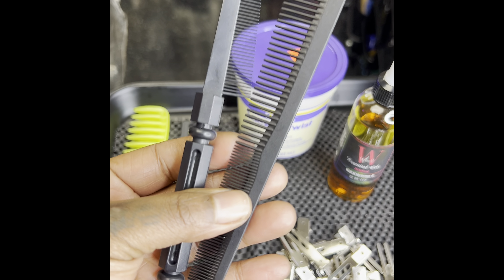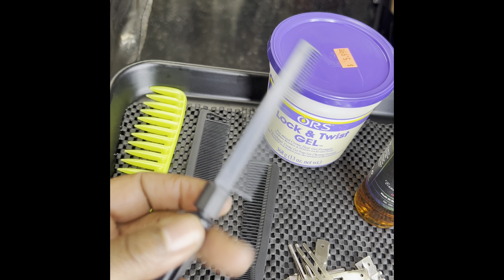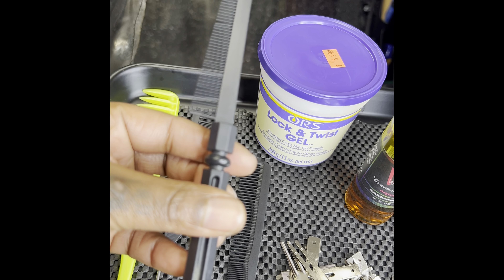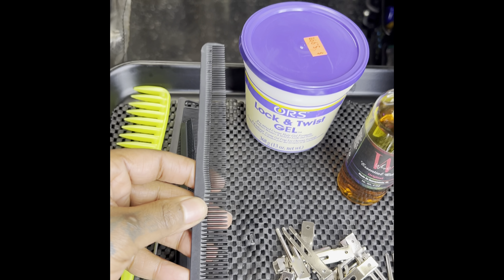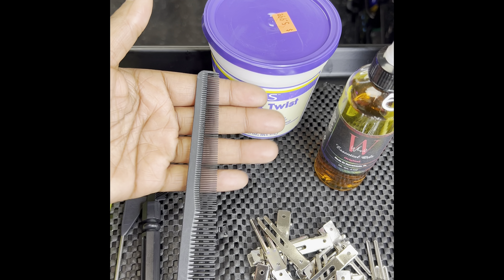These two combs here are tapered combs. They're both what you'll typically use for starter locks to actually coil the hair itself. They're both the same — this one just has a handle on the end. You can see how it tapers off at the top; it gives you a better angle to get in there and really coil each of those sections. They serve the same purpose.